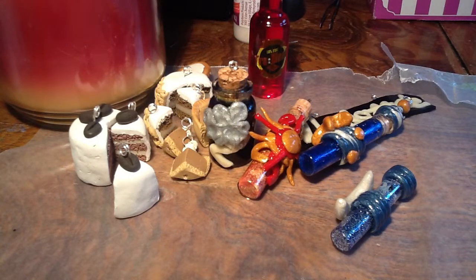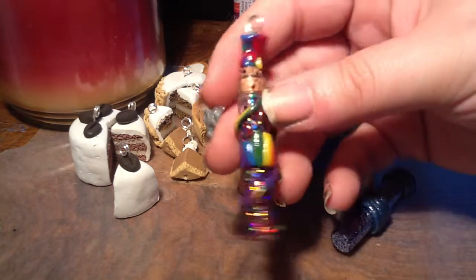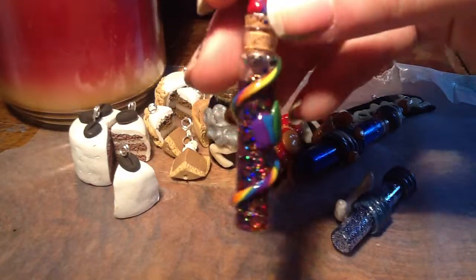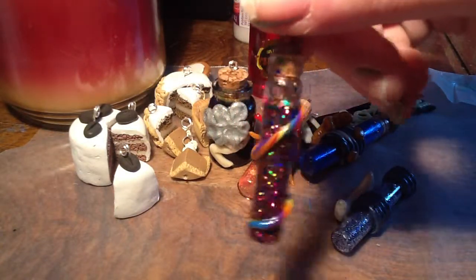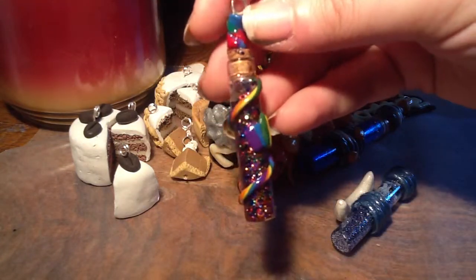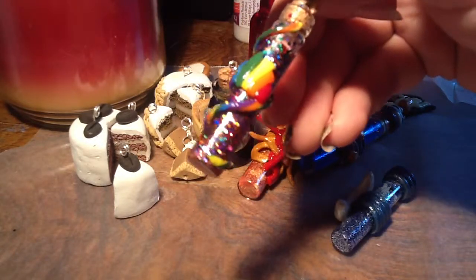And then I just had some kind of random leftover rainbow clay, so I made kind of a — I don't know, it looks kind of Mardi Gras to me. Maybe gay pride, Mardi Gras, something. But I really like it, it's pretty. It looks like a party in a bottle — maybe that's what I'll call it. Party in a bottle.